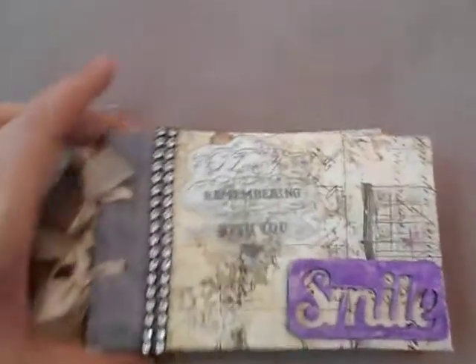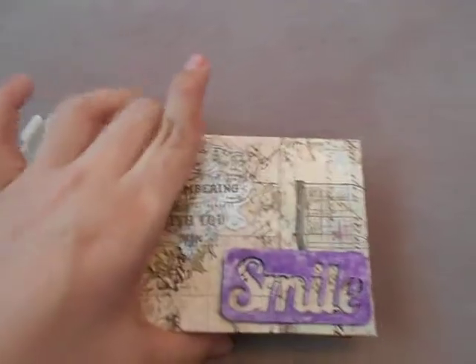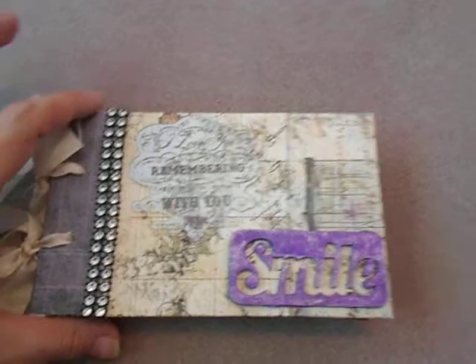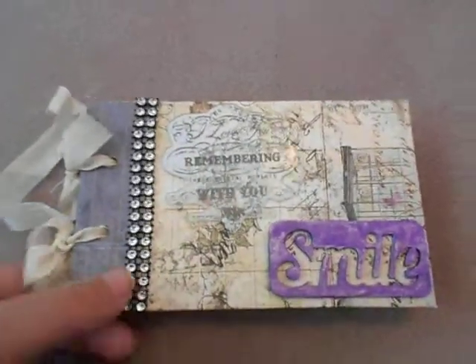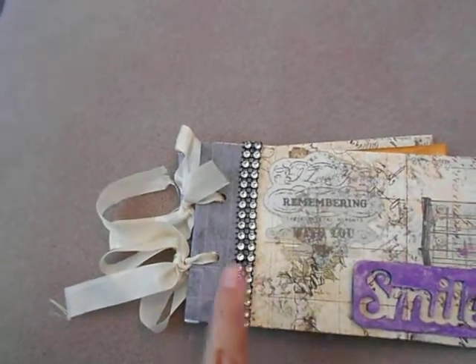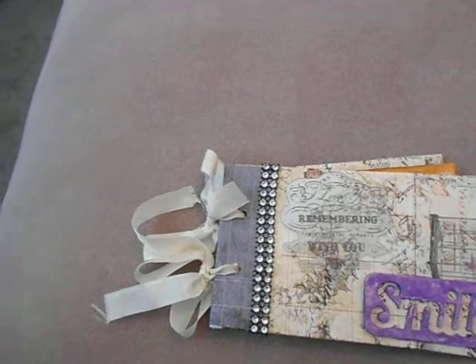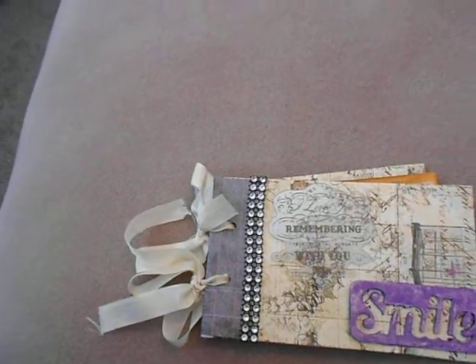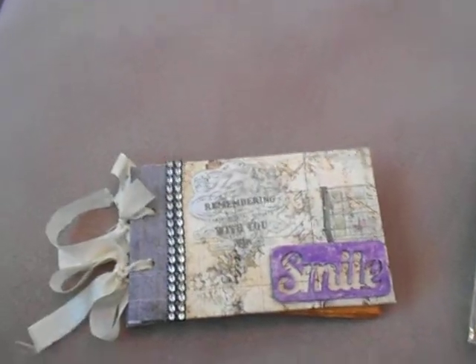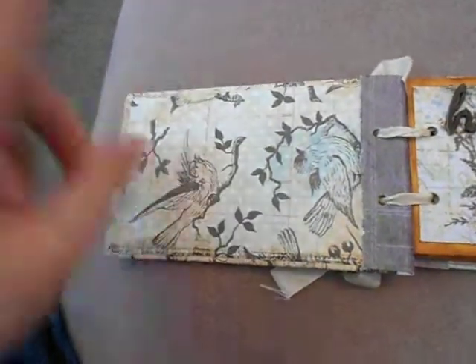I'm trying to hurry up because my battery is dying. For the binding, I just used seam binding to attach the pages together because at the time I didn't want to go downstairs and find my binder rings that are in a box downstairs, since we're still in this house.